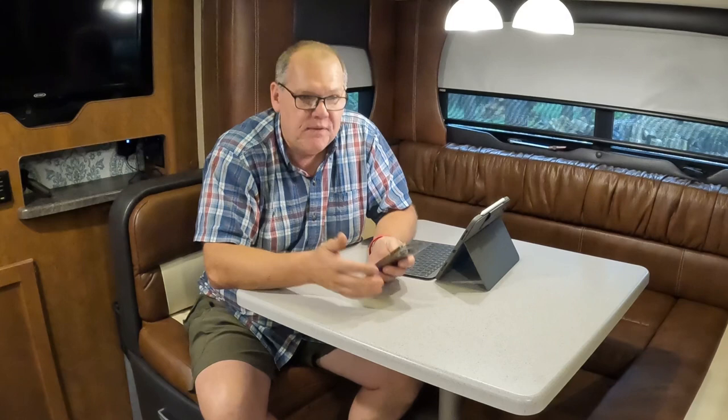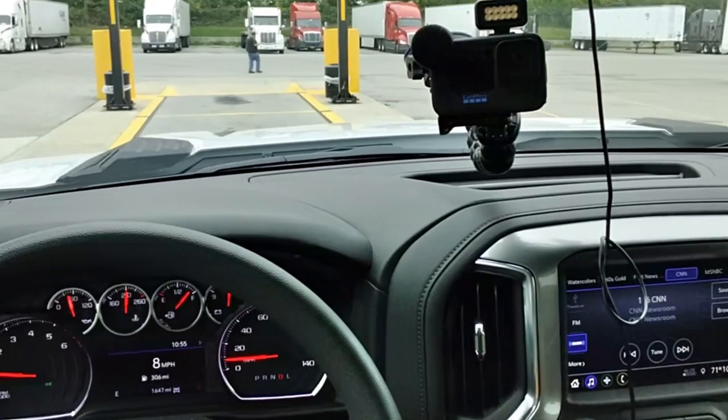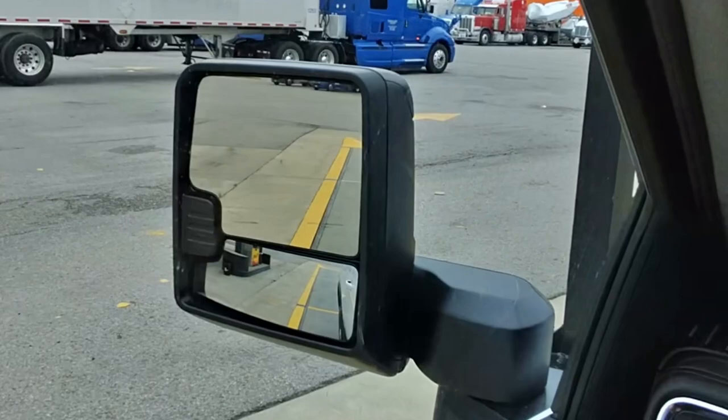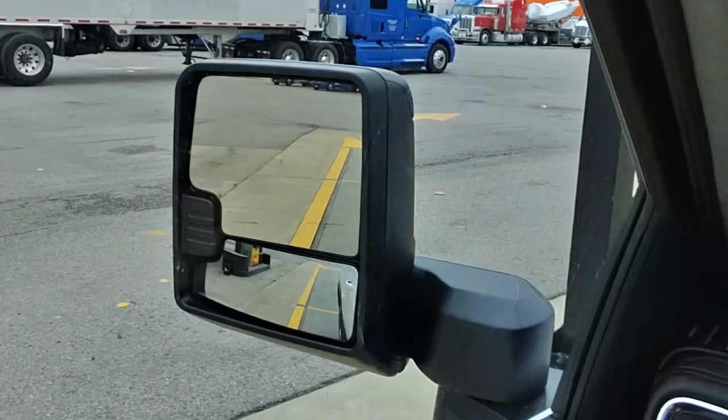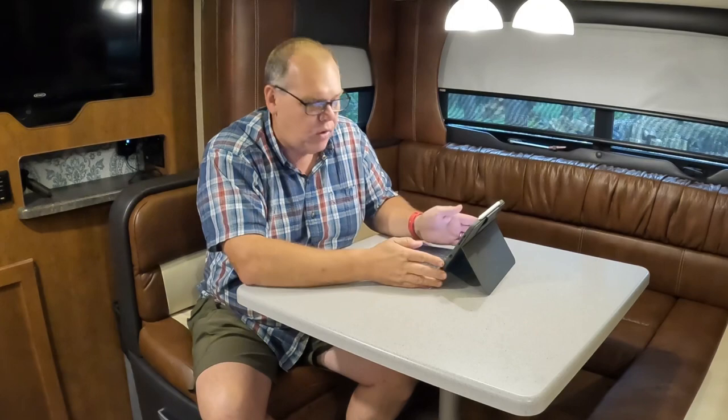This isn't a scientific experiment — I'm just showing you the actual weights so you can better understand what's going on with these weight distribution systems. Now let's break the numbers down; I've made some graphics to make it easy to follow. Here is the graphic of the truck alone: front axle 4,080, rear axle 3,560, gross vehicle weight 7,640 pounds.